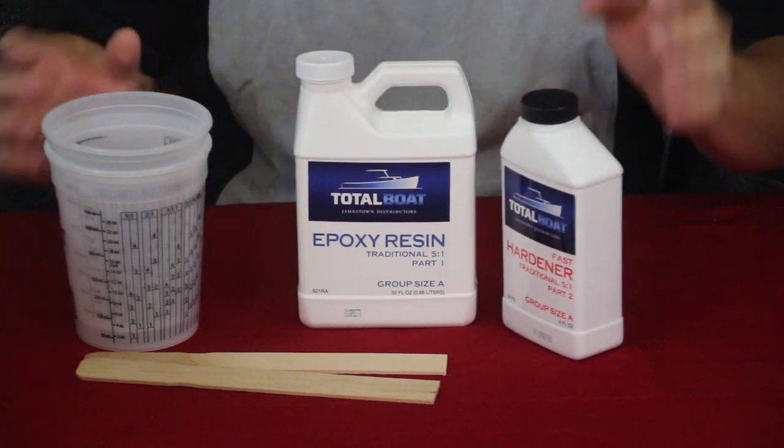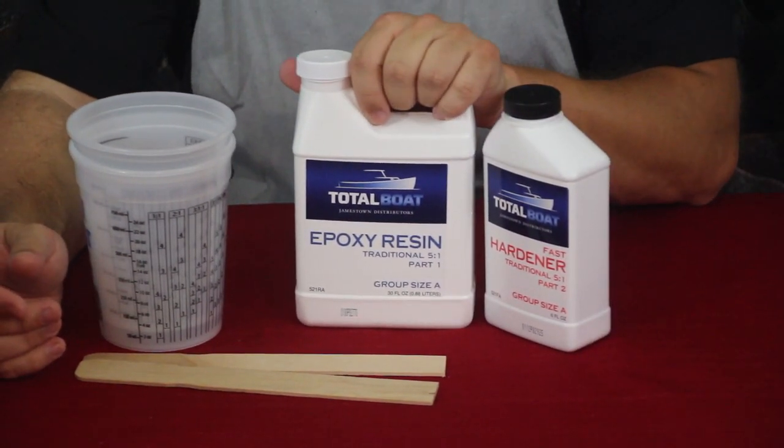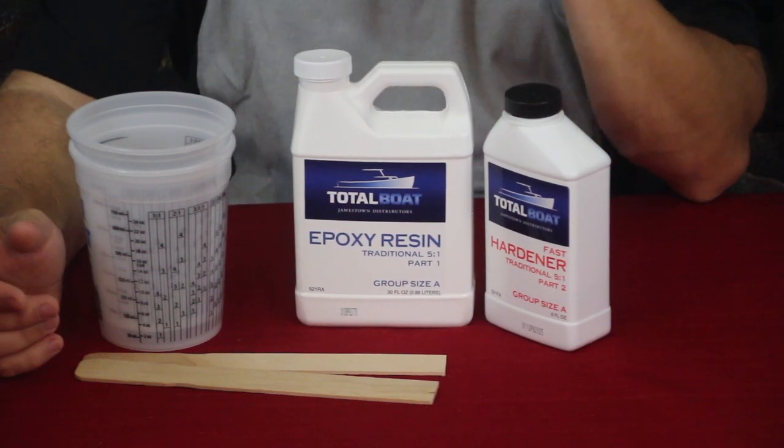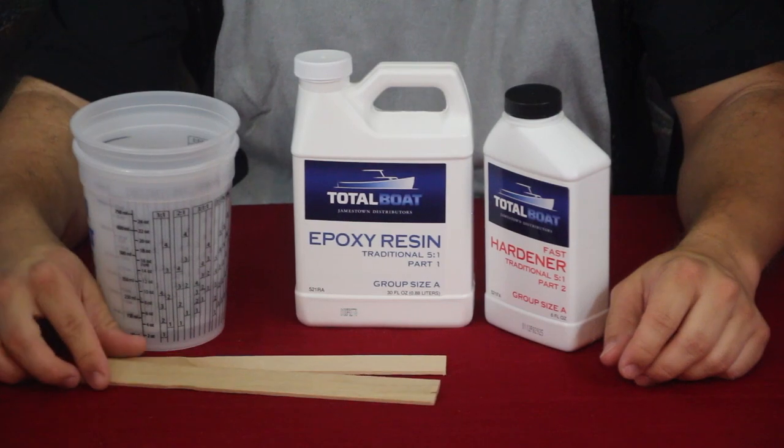With this I will be using some colorant, because this does come out clear when it is cured, and we'll be trying to get it to that yellow color that the kayak is.